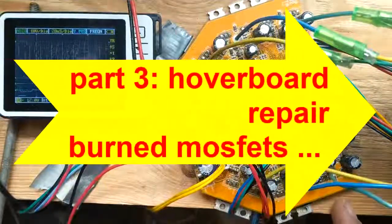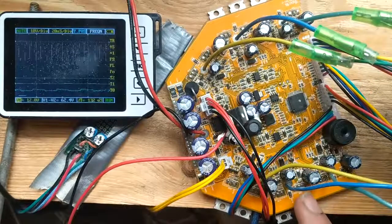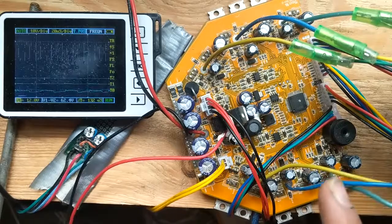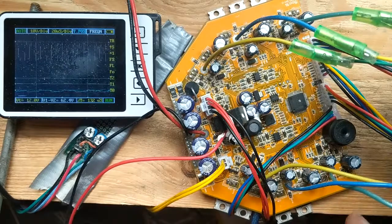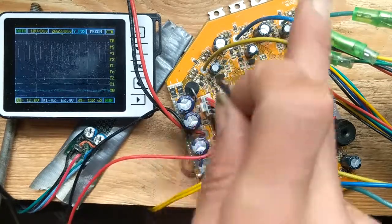Another video on how to repair these boards, because today two of them burned - don't know why. The connectors to the motors had high-resistance cables, so maybe the current flowing was not what the controller expected. I unsoldered both because both had a short circuit, a short from plus to minus.